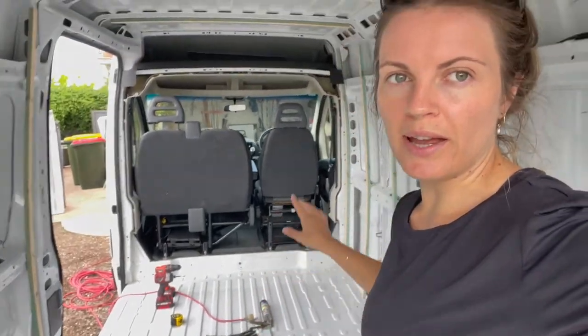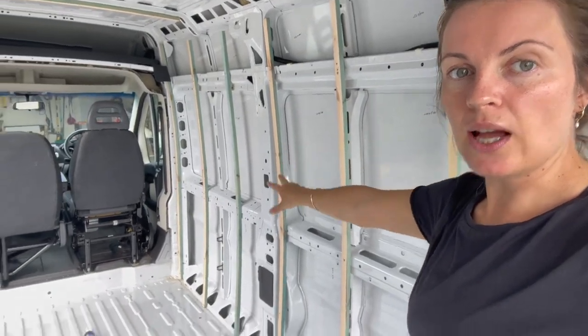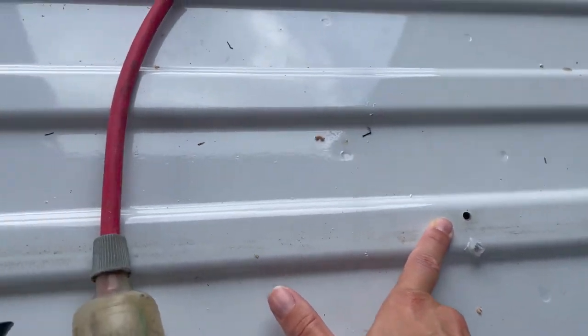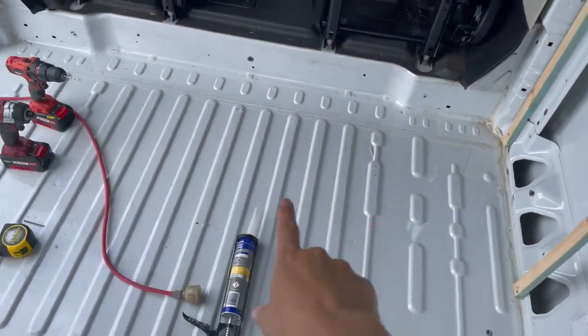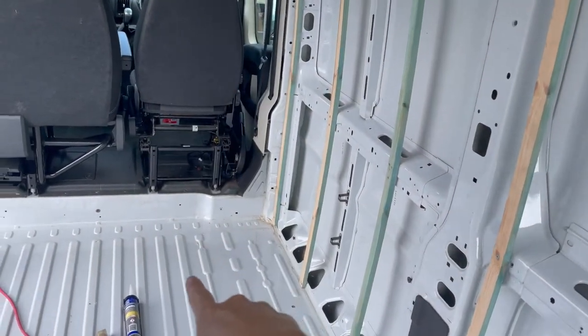Happy Sunday everyone. I had a quick trip to Mitre 10 this morning to pick up some liquid nails and foil tape because we're going to start doing the floors today. We finished the framing for the walls and the ceiling. I'm siliconing in these holes here to prevent any rust or potential water coming through. Clive is cutting the framing for the floor and we're going to start laying it down — getting everything ready for the next steps: shower frame, bed frame.